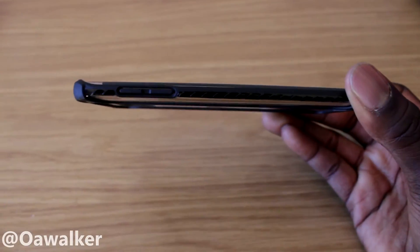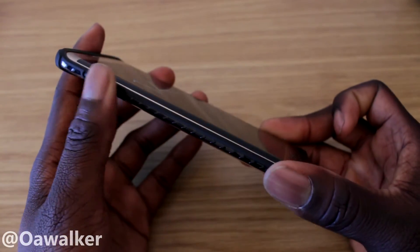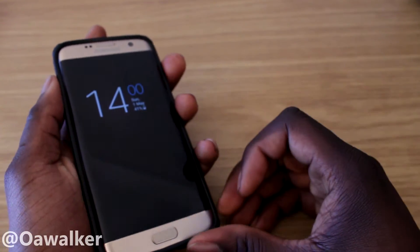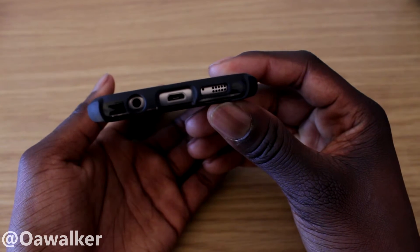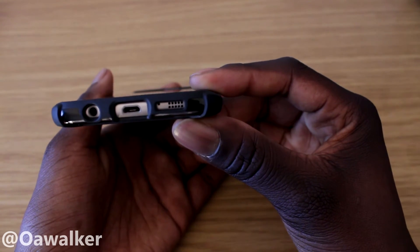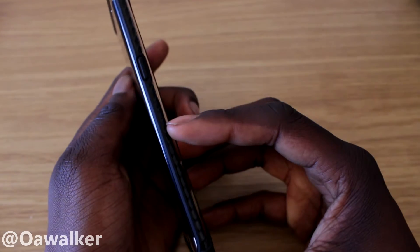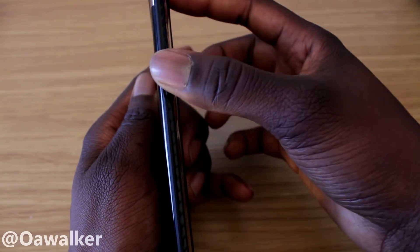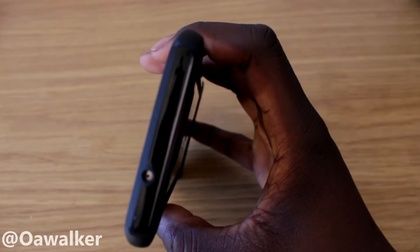Let me walk you through the phone quickly. On this side we've got the volume rockers — they're very easy to use, slightly raised, and separate so it's easy to identify them. On the bottom you have a cutout for your 3.5mm headphone jack and micro USB, and a cutout for your microphone and speakers.